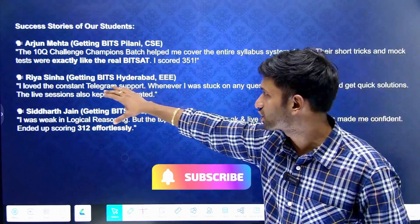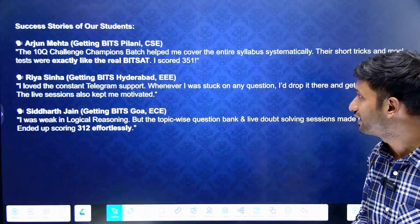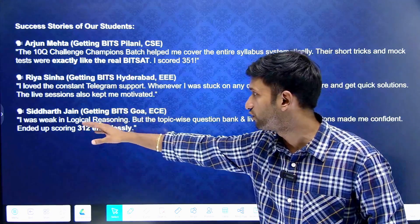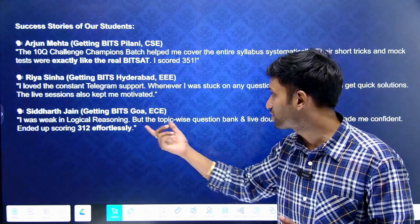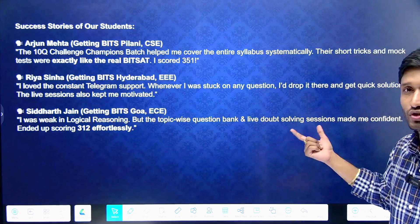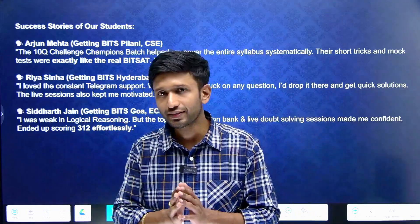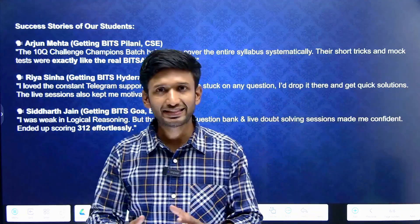Ria Sena is another example — she got admission into BITS Hyderabad. She received constant Telegram-based doubt support and found the live sessions highly helpful. Siddharth Jain faced challenges in logical reasoning, but the topic-wise question bank and live doubt-solving sessions boosted his confidence, and he was easily able to score more than 300 marks.